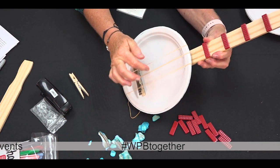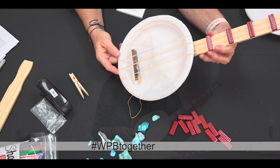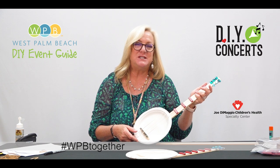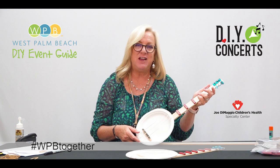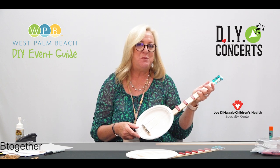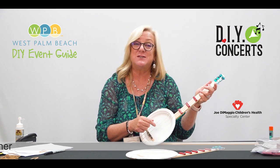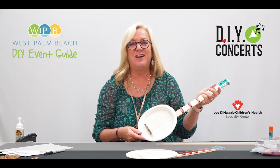Your paper plate banjo for your do-it-yourself at-home concert! You and your family can put together a great event on a Friday night called American Idol — a couple of you can make the banjos and perform in front of two or three other family members who will be judges, and whoever sings the best song with their banjo music gets to win your family American Idol.